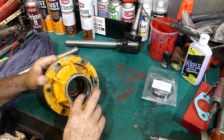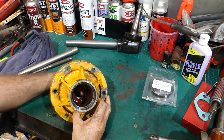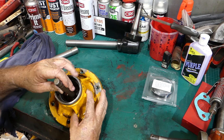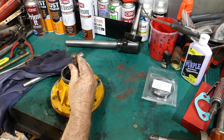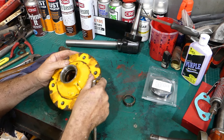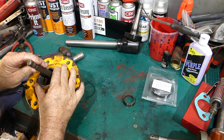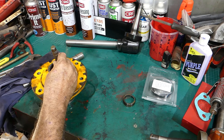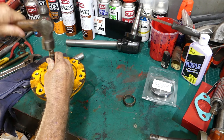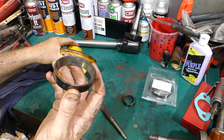The cups aren't in bad nick but we're just going to replace them anyway. You may be able to see down in there - there's a little cutaway that gives you a chance to bring a punch in behind the bearing and give it a smack. And look at that - it just fell out like that, and that was an easy one. Sometimes you've got to get a bit excited. Same down the back here. There she goes - they're not too bad, but a new set's going in.